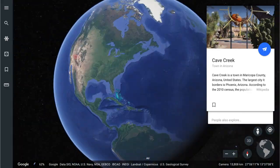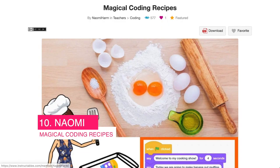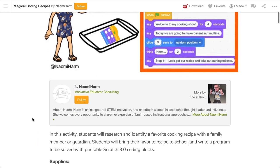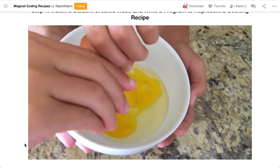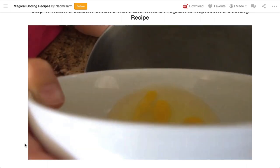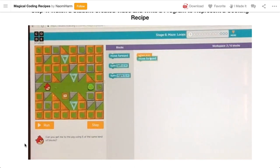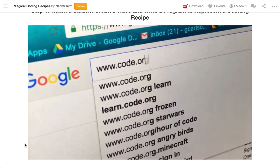Now we're heading back to the States, over to Cave Creek, and that's where we'll find Naomi. Naomi's project is called Magical Coding Recipes — when I read that I just want to jump in and do it. It doesn't specifically use the Makey Makey but it certainly could. What really brings me joy about this project is the strong connection it makes between algorithms, coding, and real world activities such as cooking. I love the multimedia component too — maybe you could use the Makey Makey to measure water in cups, though kids, computers, and the kitchen are certainly a factor to consider.